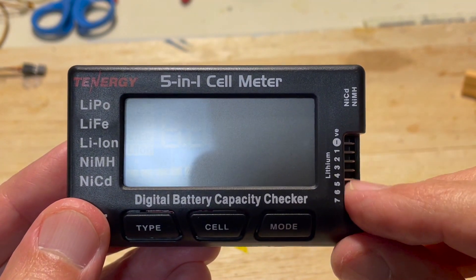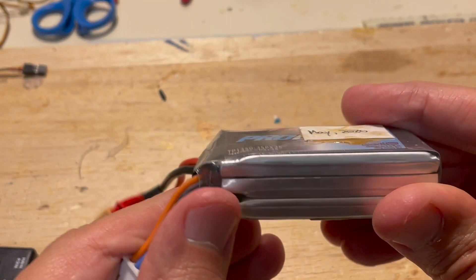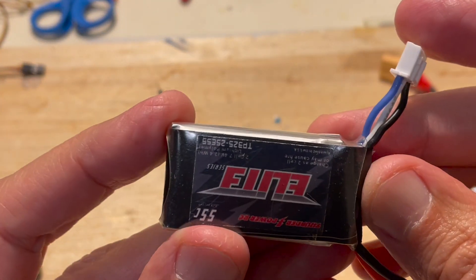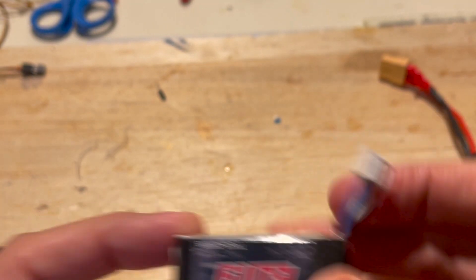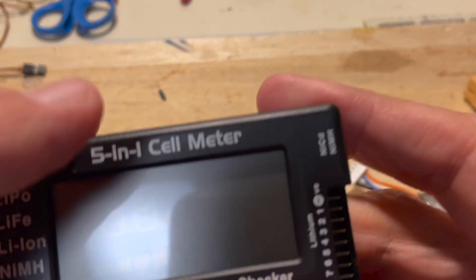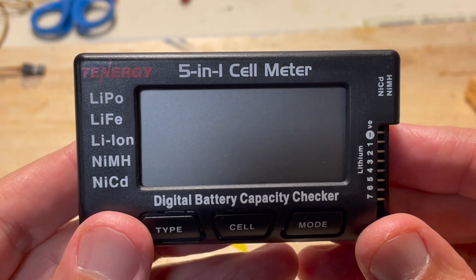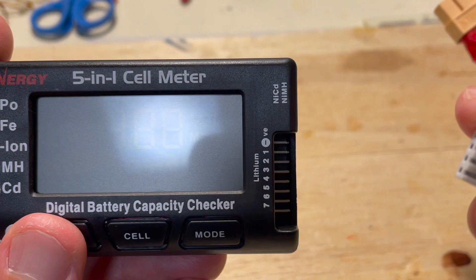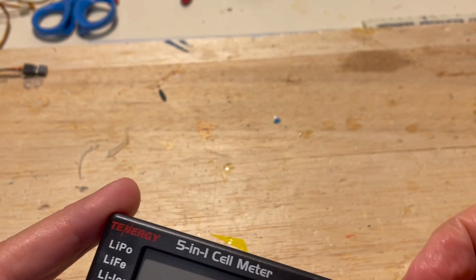The balancing leads go in here. This is a 3-cell battery with a balancing lead, and this is a smaller 2-cell, again with the battery lead right here. The important thing is to look for the black wire on the balancer — it's important to put the black wire where the negative symbol is. You don't have to power this up; it puts a slight load on the battery to function. Let's go ahead and take the 3-cell and plug it in with the black wire on top to the balancing port.